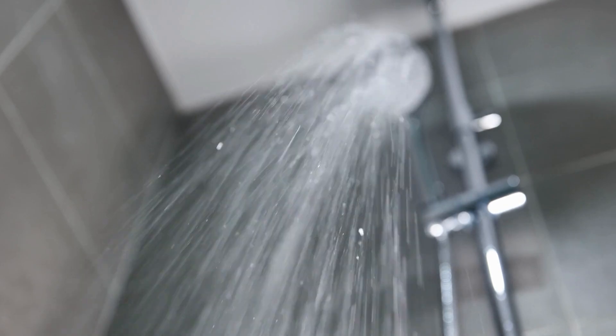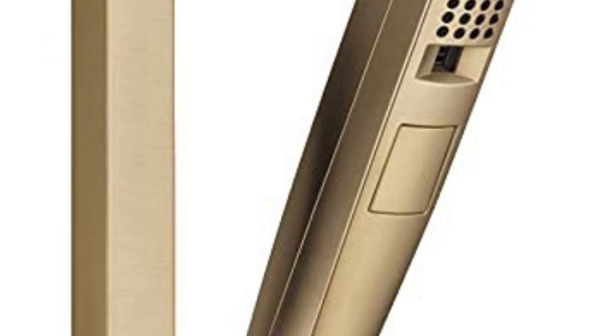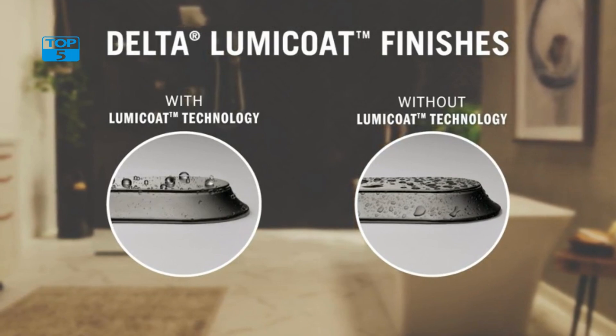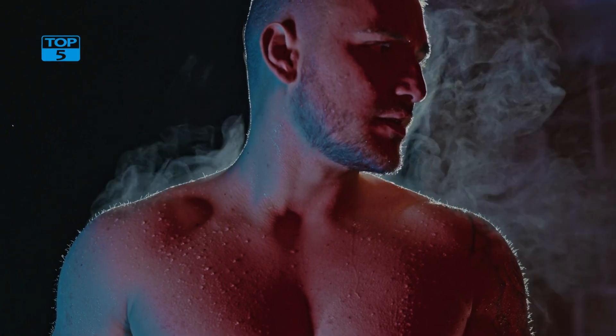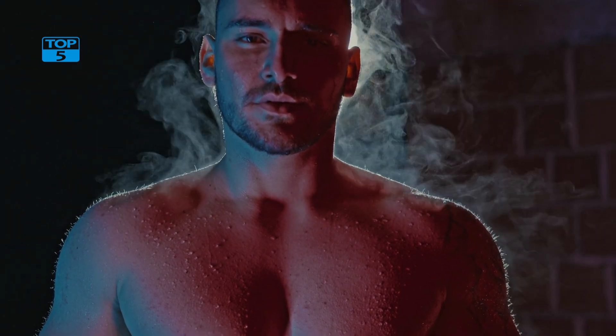The 60-inch hose gives you plenty of flexibility and reach, making it easy to clean hard-to-reach areas of your shower or tub. It's also very easy to install. It comes with all the necessary hardware and instructions, and you can install it yourself in just a few minutes. The slide bar itself mounts directly to the wall, and the shower head attaches to the hose with a simple twist-on mechanism.